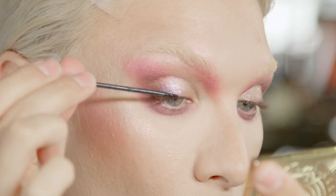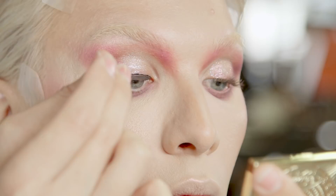I'm going to use liquid eyeliner — this is going to be Boot Black. We're going to make two shades.